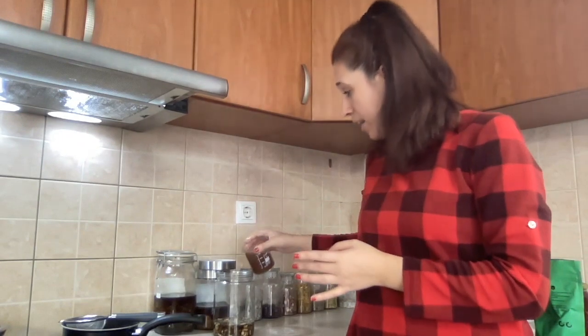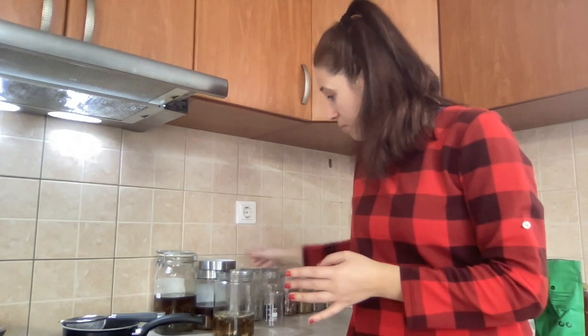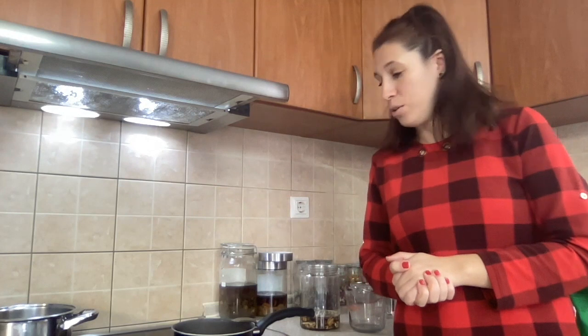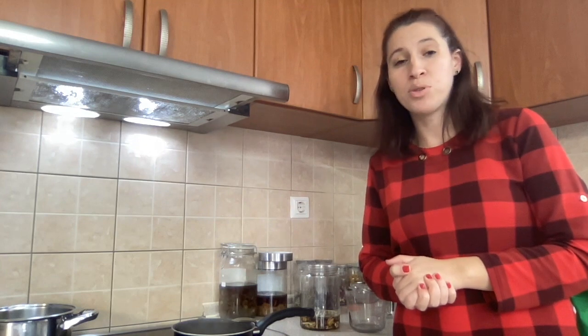My decoction has cooled down and we are adding it into the alcohol part. We close it up and label it with the herbal formulation, the water amount, the alcohol amount, and the date that you made it.